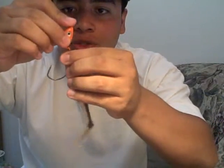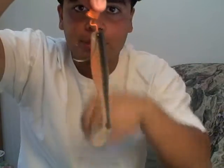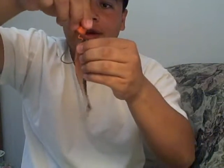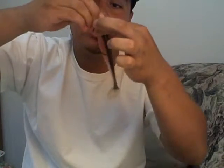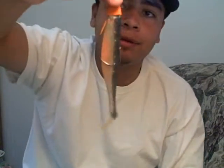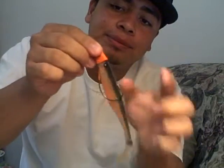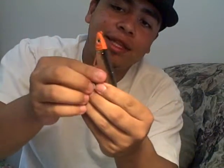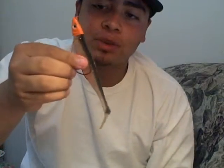Push it all the way through until you get to this L-shaped bend. When you get there, turn the hook so it can snap on right there. See how it's flat against the lead head and the swim bait — it's smooth. That's how you want it.